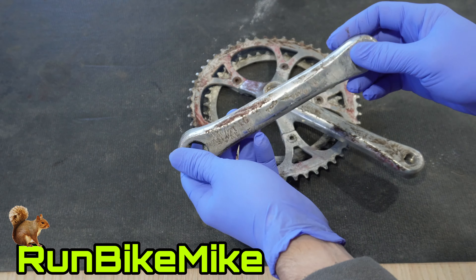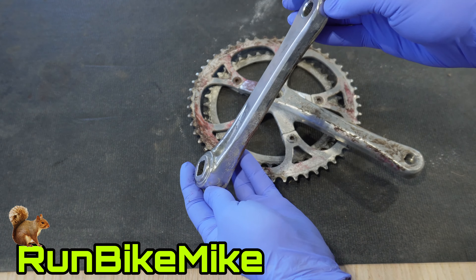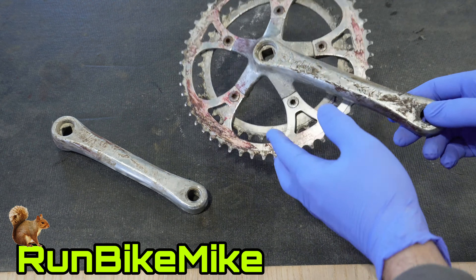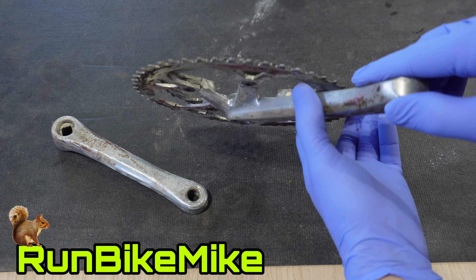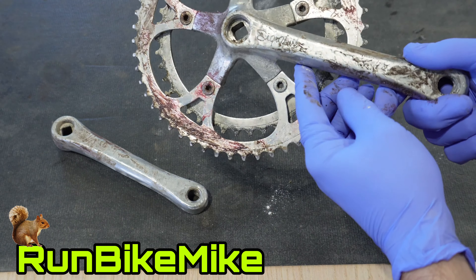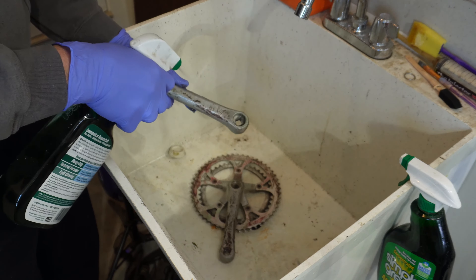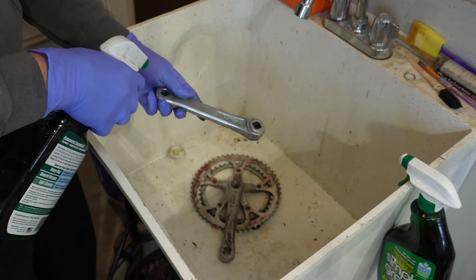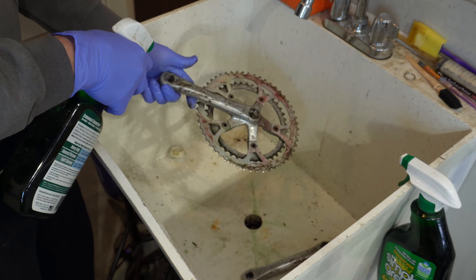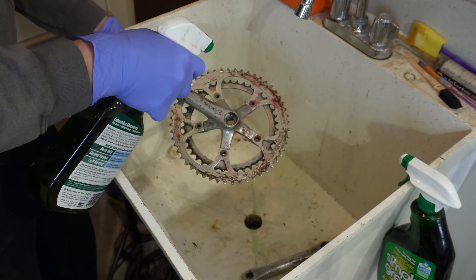As I go down this path of restoring vintage bikes, I'm really finding some fun ways to bring back life to parts that look pretty much non-usable. This particular crank is a SR signature crank and I want to try to restore it to its original shine, bring that life back into it, and take out those nicks and scrapes.